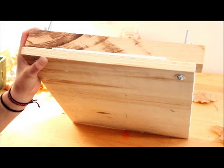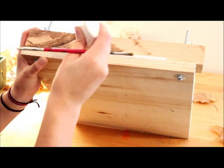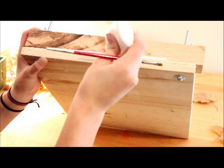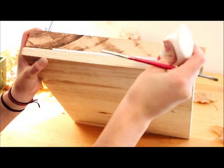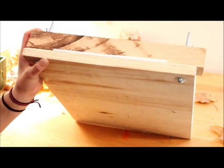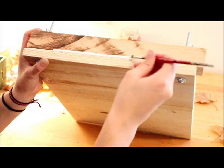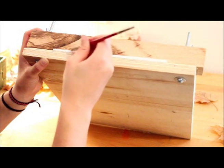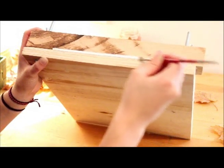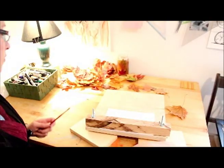Now that your pages are clamped in the book press, you're going to apply a small bead of white glue all along the spine, and then spread it out using a brush, making sure to get every single page glued up. Don't be afraid to use a lot of glue because it'll shrink when it dries. Wait a few hours for it to dry completely and you can move on to the next step.